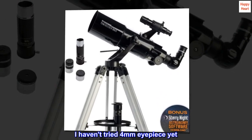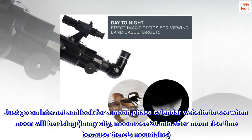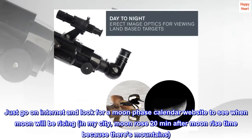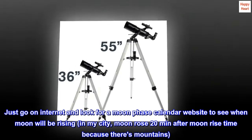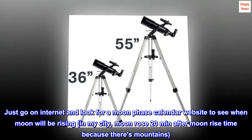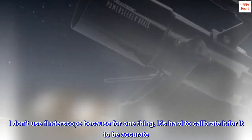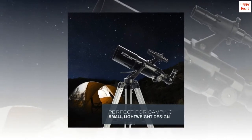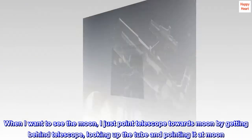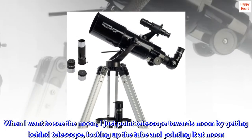I haven't tried the 4mm eyepiece yet. Just go on the internet and look for a moon phase calendar website to see when the moon will be rising. In my city, the moon rose 20 minutes after moonrise time because there are mountains. I don't use the finderscope because it's hard to calibrate it to be accurate. When I want to see the moon, I just point the telescope towards the moon by getting behind the telescope, looking up the tube, and pointing it at the moon.